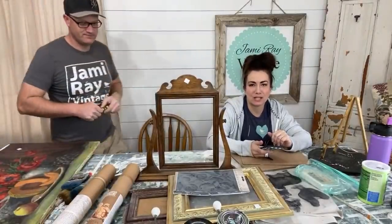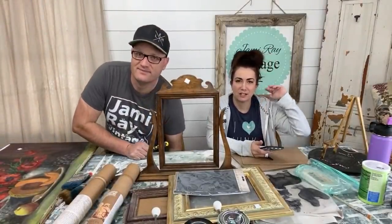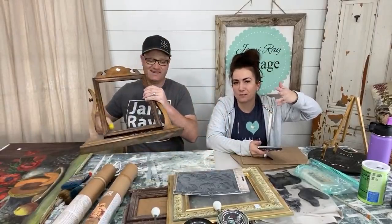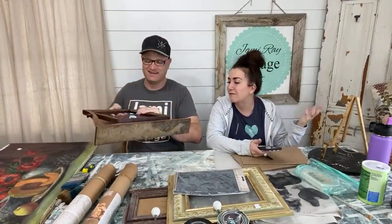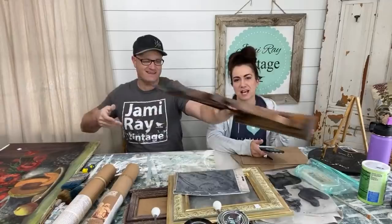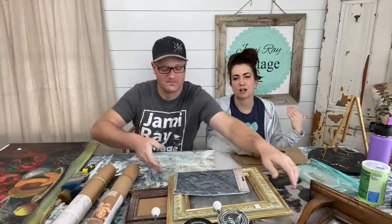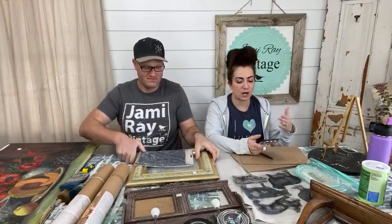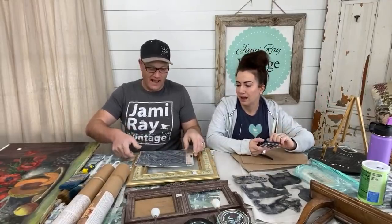Hey guys, welcome to Waste Not Wednesday. It's our show where we take junk — otherwise known as things that we found, bought cheap, or in this case today, found in our garage because we're hashtag hoarders — and we turn it into home decor that we either sell or use at our house. Lately everything's for sale because we're in the middle of a renovation and are going to move, so we're not really decorating at home. And it is time to start cleaning out the garage and all the projects that have just been sitting in there all winter.